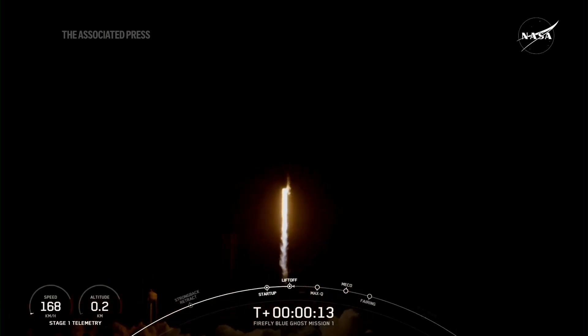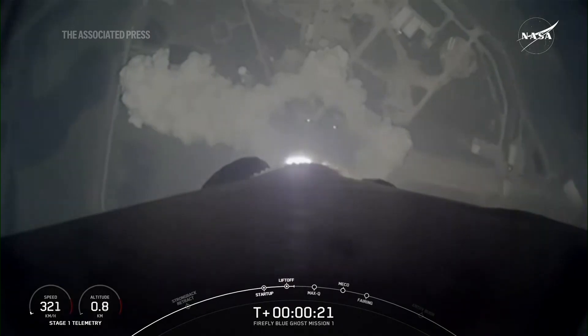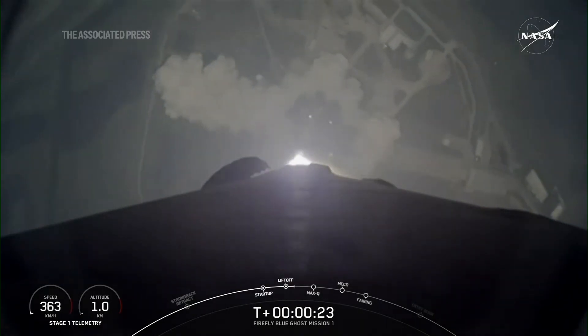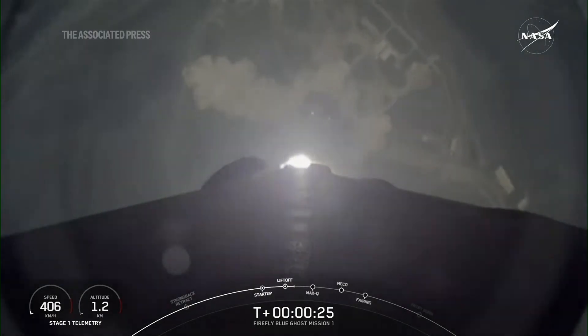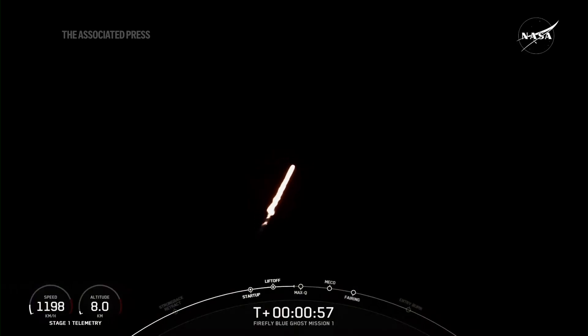Vehicle is pitching downrange. We're moving horizontally, and that helps the vehicle get into orbit and avoid being pulled back down to Earth.